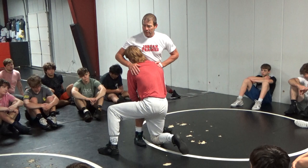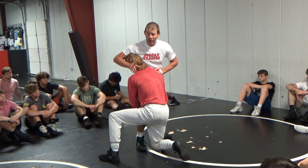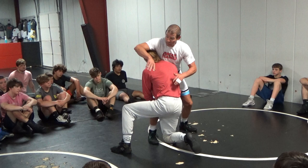Dave Schultz said we always run our hip towards his head, and we always shove the head down. If I go to cross-face when he hits the head outside single — watch my hip — my hip's going away from his head. That's the first thing I'm doing wrong. Second thing: as I go to cross-face, I'm lifting his head up.